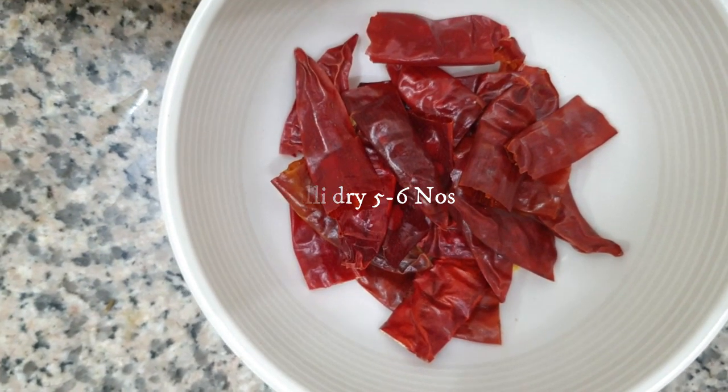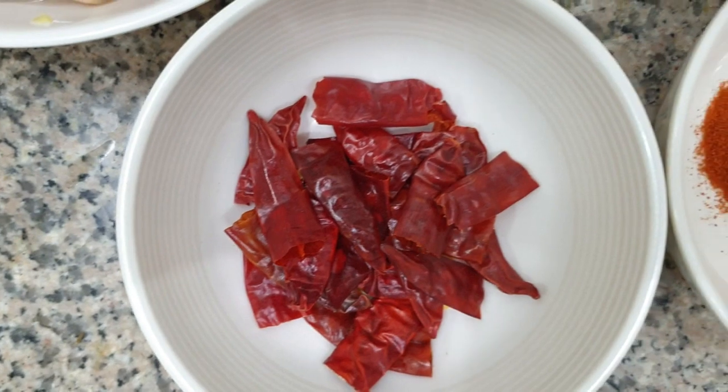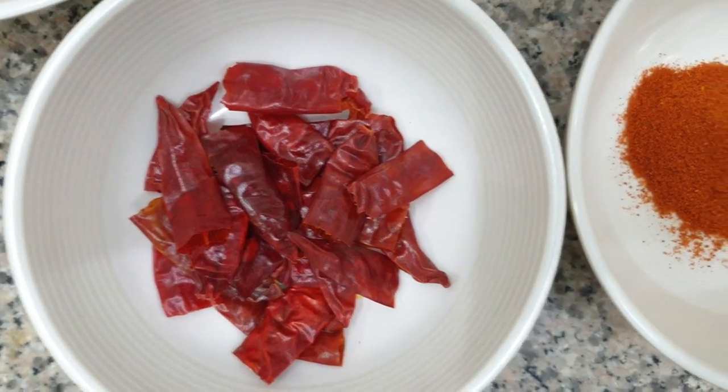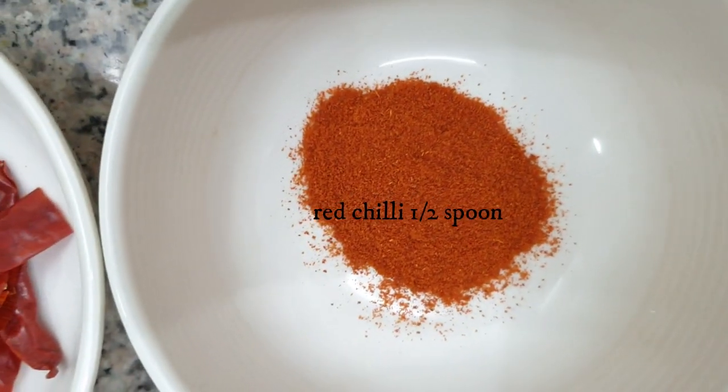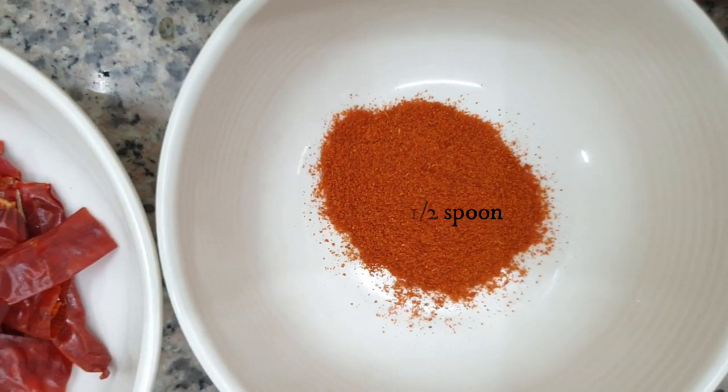We need 1 onion, cut in big pieces. Dry chili, 6-6 grams, cut in big pieces. Red pepper and red chili — 1.5 teaspoon.